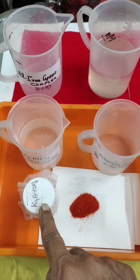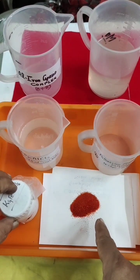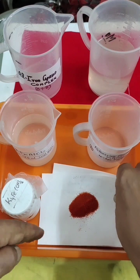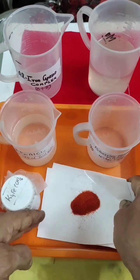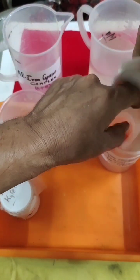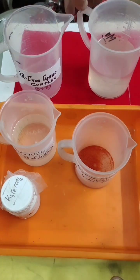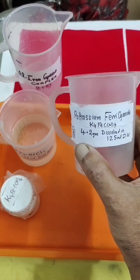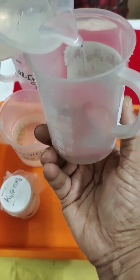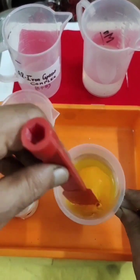Next we need potassium ferricyanide. This is potassium ferricyanide — this is the color of it. We take 4.2 grams; the details I'll put in my diagram. This is 4.2 grams of potassium ferricyanide. We'll transfer it into here and add 125 ml of distilled water, also called deionized water.